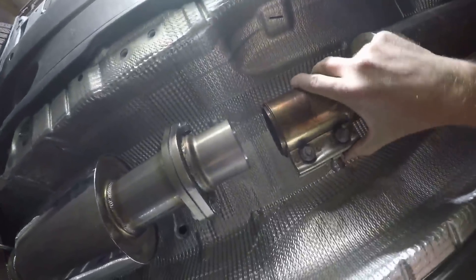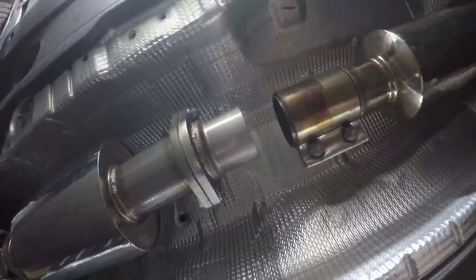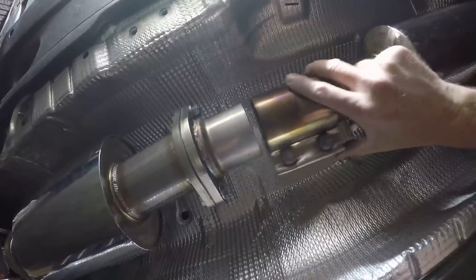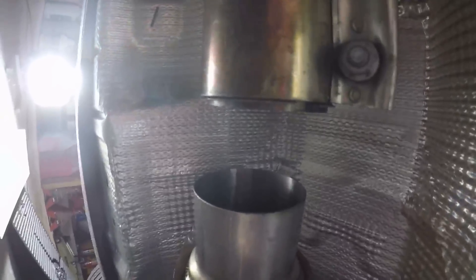Before I do the final clamp, I just want to show you the gap - it's right about exactly stock, so it's a perfect fit. It's going to work perfectly. You can see how close it is - very close, very nice. Everything looks good on this downpipe.